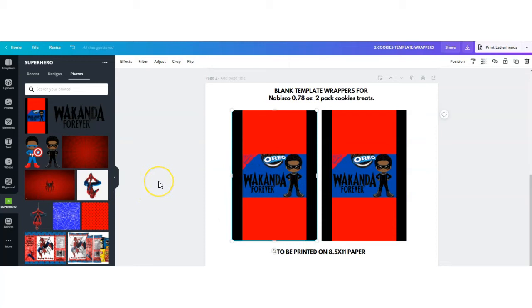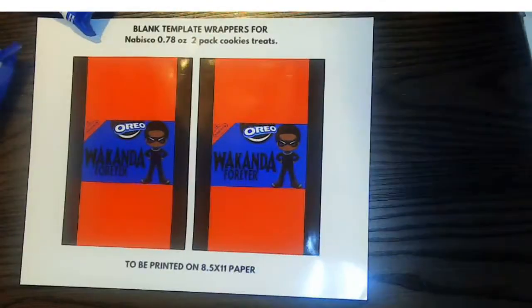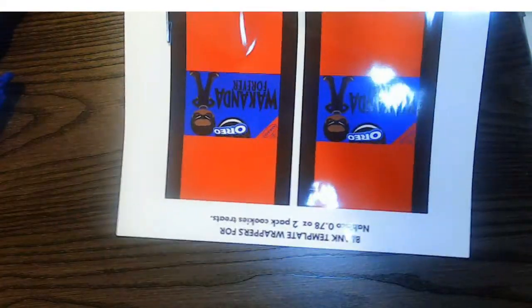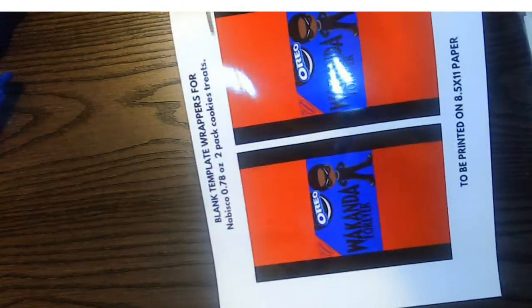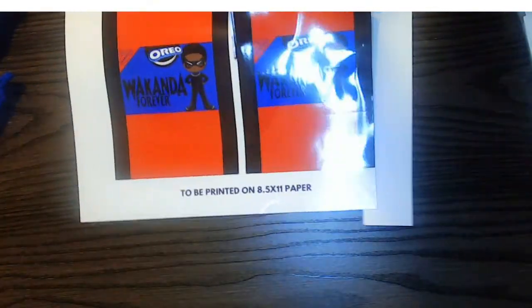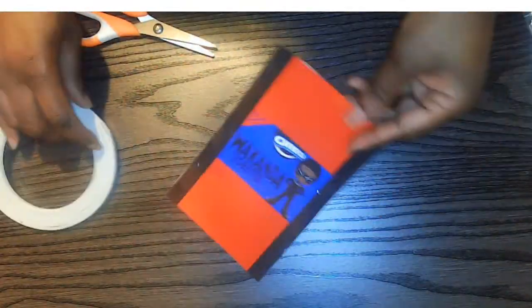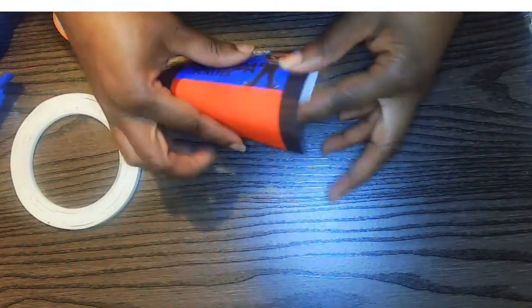There we have it — now we have two labels on the full-size sheet of paper and we can print and assemble.